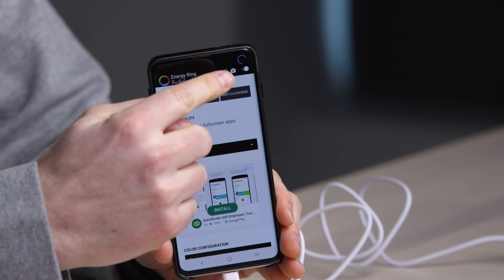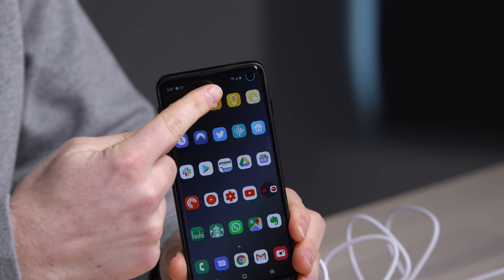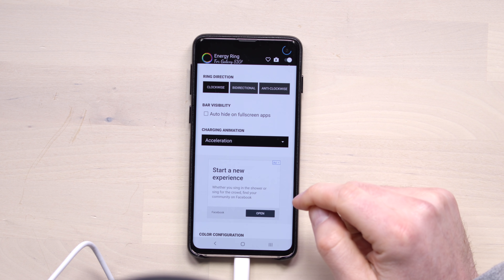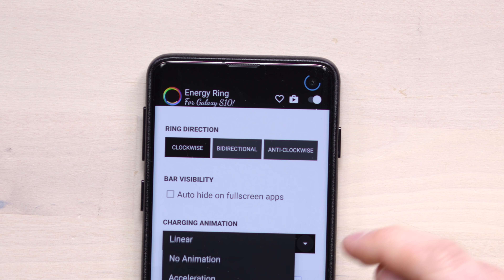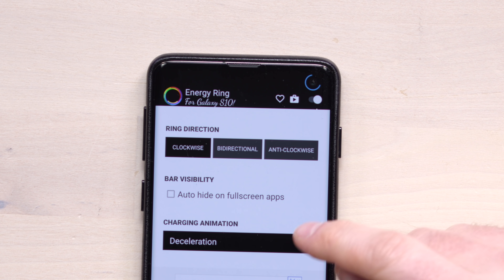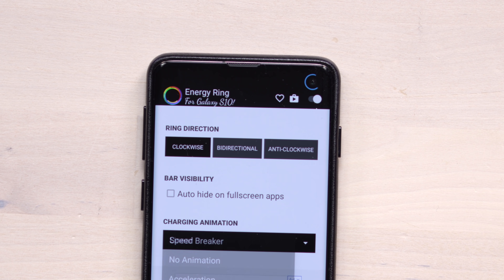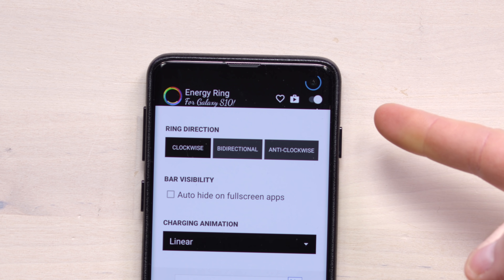Look at that — you see it spinning around when you're on the homepage or whatever. There are other animations available: linear, acceleration, deceleration, anticipation, speed breaker. I hate almost all of them, I just want linear. But it's still nice to have options.